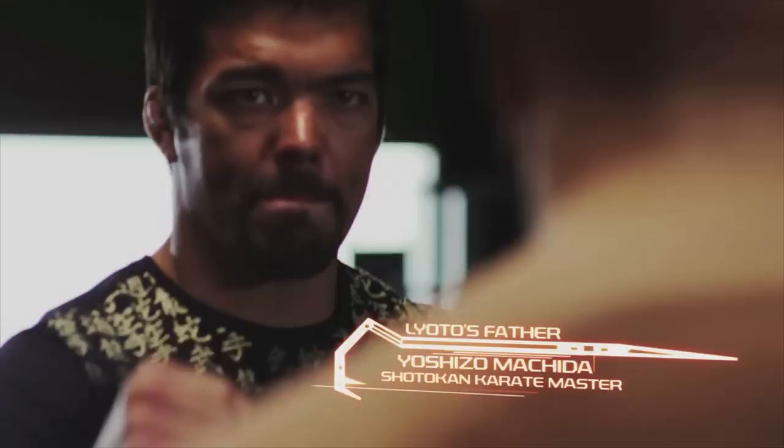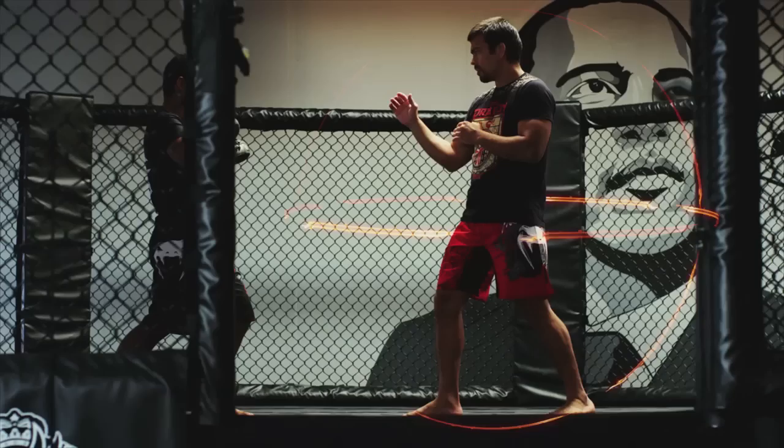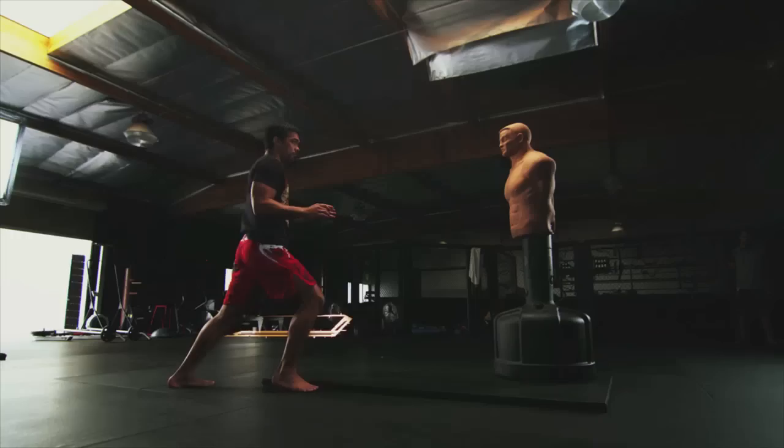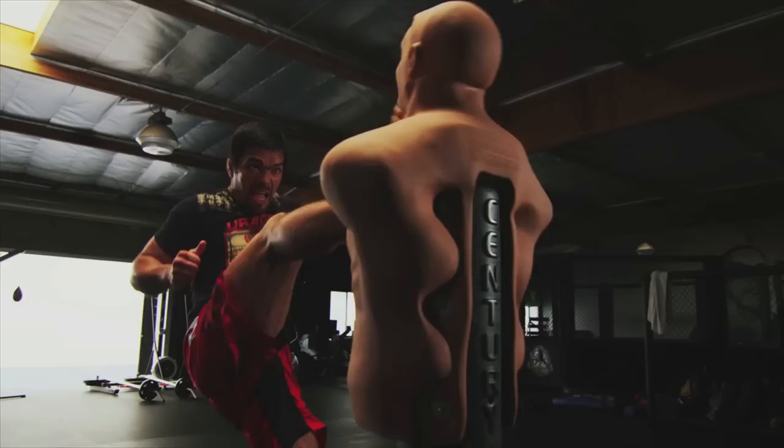My first move is the crank kick. I learned this move from my father. I start this move from the southpaw stance. The balance comes from the core. I jump forward, I raise my left leg at a 45-degree angle and snap with my right leg. My left foot connects with the ground, while my right foot connects with the front of the face.